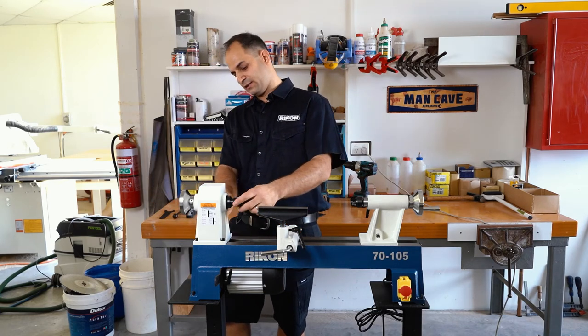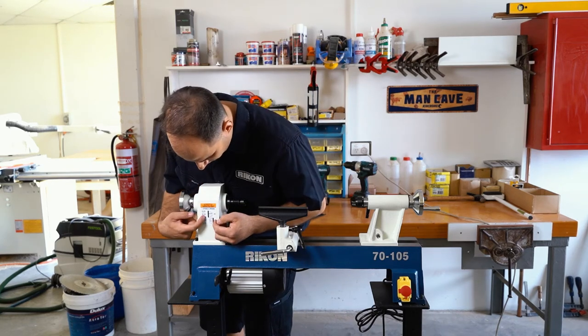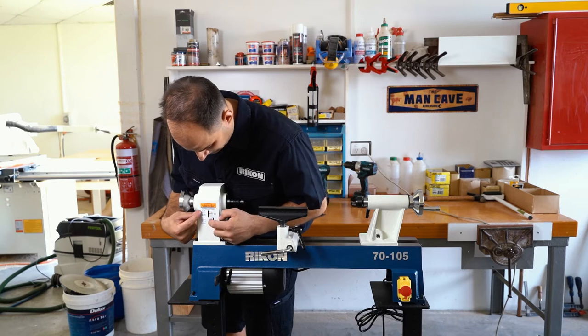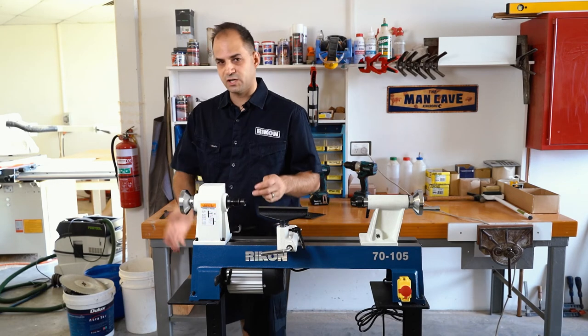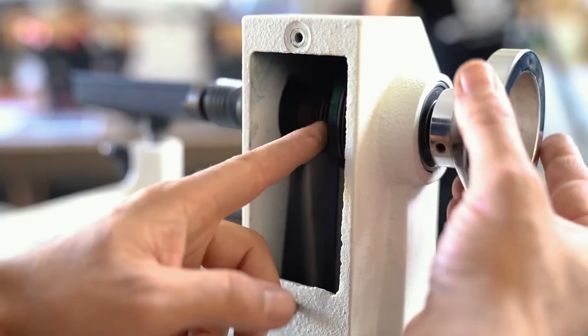Then you basically just change the belt to your desired speed. The label on the lathe tells you which pulleys to use — for example, for lower speed you go from pulley A to pulley F, and so on. You just need to make sure you line everything up nice and straight, then flick the belt over to the speed that you like.